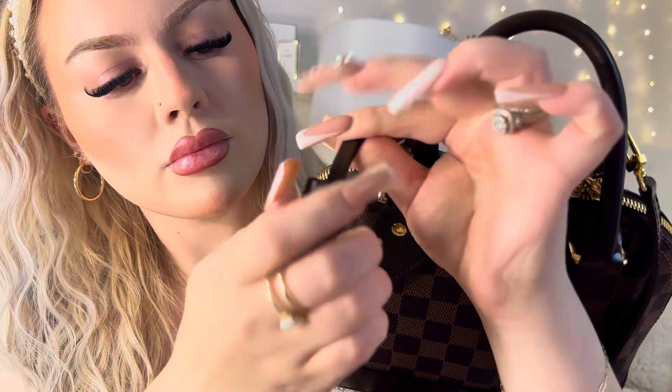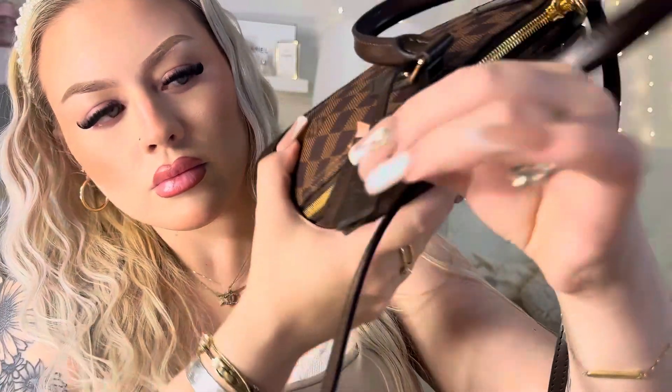I definitely want to get some more products from this company because I am blown away at the quality here — this is phenomenal. If you are in the market for a designer dupe bag at an affordable price, definitely go check them out because this is shockingly good. I knew that they looked nice but this exceeded my expectations a thousand percent. This is gorgeous. They also have Chanel and so many different brands — I am going to be checking out their Chanel collection. I hope you guys enjoyed this video, please don't forget to subscribe and I will see you next time, bye bestie.